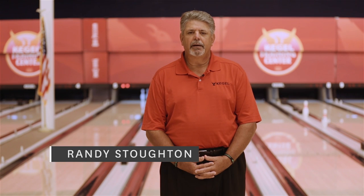Hi, my name is Randy Stoughton. I am the head coach at the world-famous Kegel Training Center here in Lake Wales, Florida, and I'm here to introduce to you the Kegel Skill Drill Swing and Slide Drill.